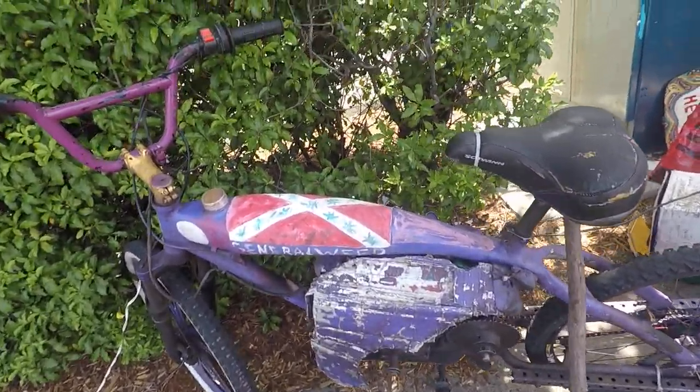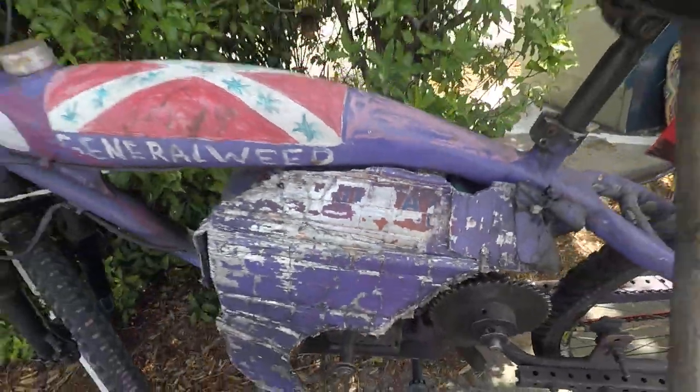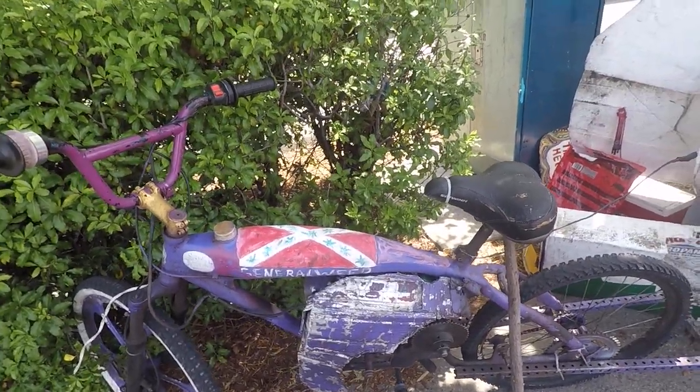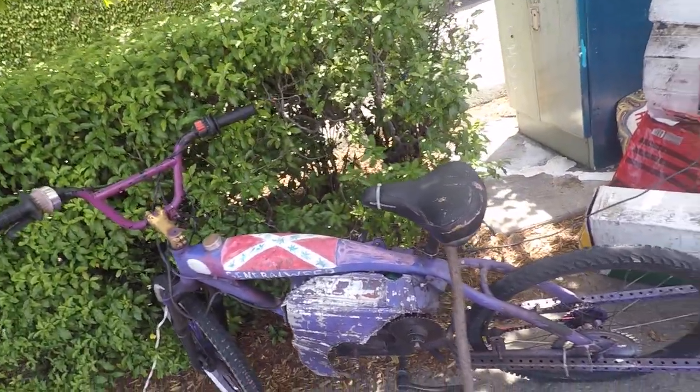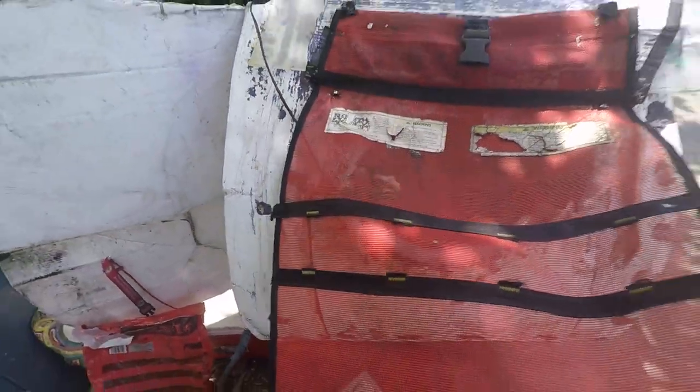Every time this bike went through an upgrade it changed its color. Originally it was yellow, then the first time it was the General Weed it was orange — that was with the five-horsepower engine. Then when I got the six-horsepower engine the color changed again. Let's get back to this trailer.